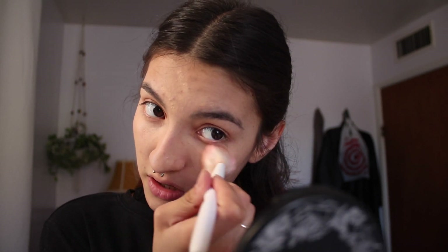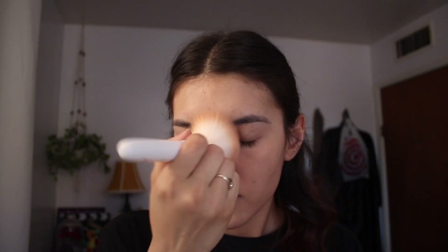Next I'm going to use this concealer. I don't usually get acne but recently I have been — like on my cheeks. I don't know why; I think it's because I've been eating a lot of candy.